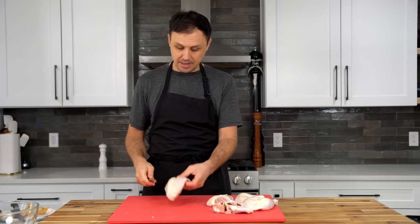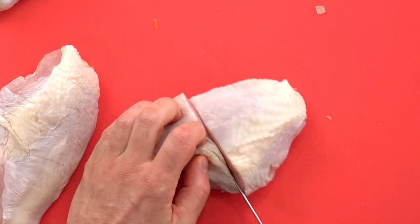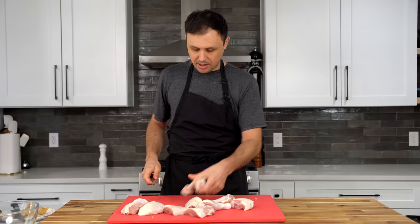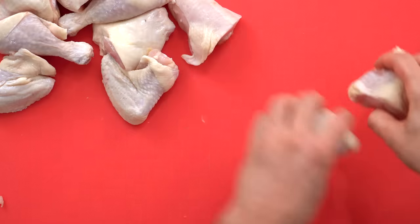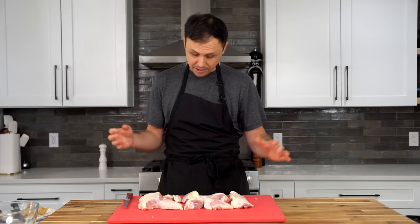Back to our chicken — these pieces are kind of way too big for this dish. All I'm going to do is slice the breast in half and just separate those legs. Joint is right there — easy. The wings I'm actually going to leave whole; I like this kind of big piece. So there we have two, four, six, eight, ten pieces of chicken ready for cooking.